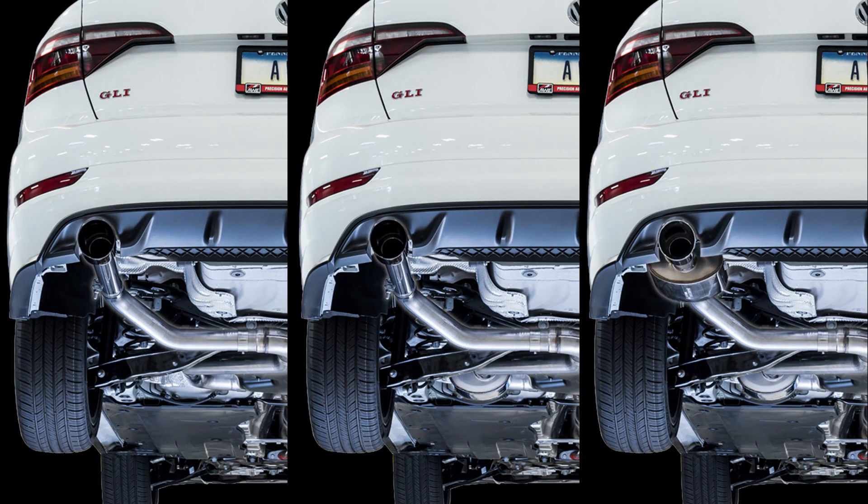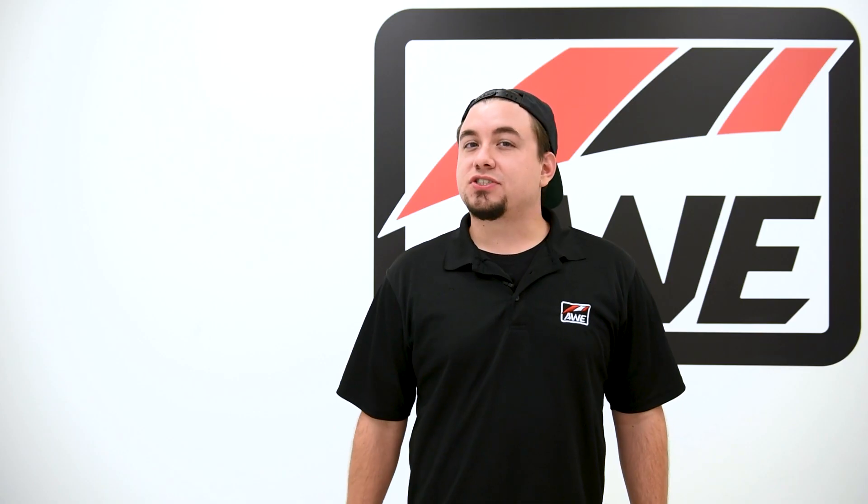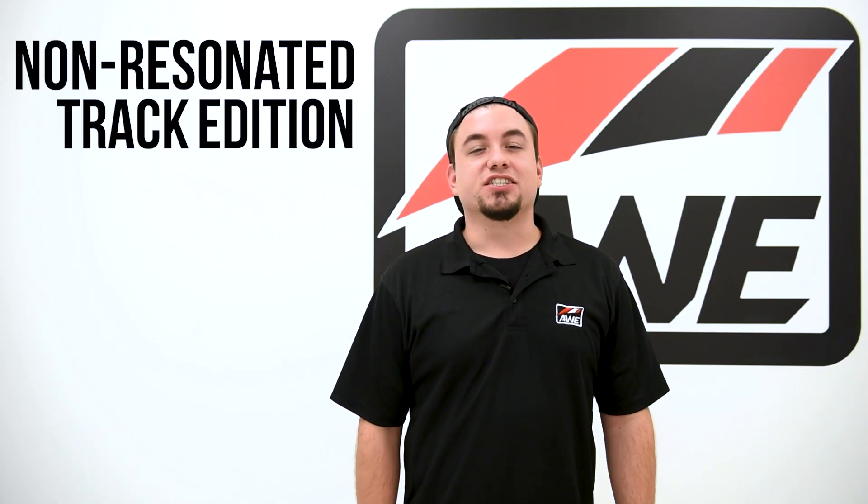The AWE exhaust suite for the Mk7 GLI consists of three different configurations with a mix of designs that cater to both the stock downpipe and aftermarket downpipes. First of the lot is the non-resonated track edition exhaust.